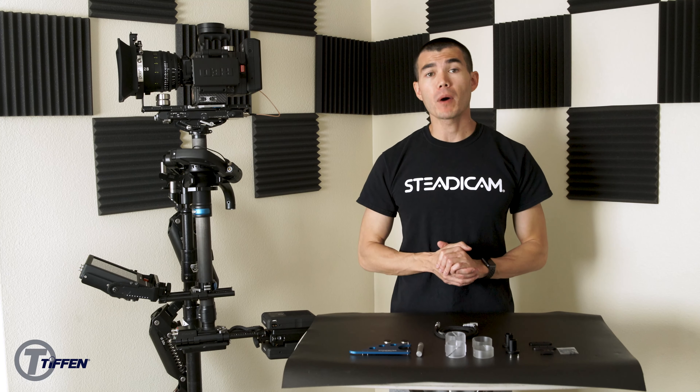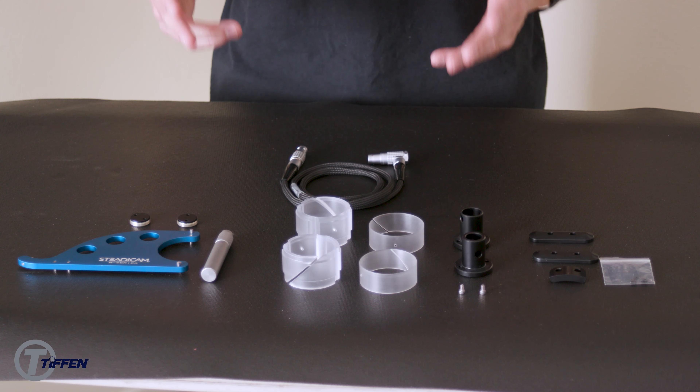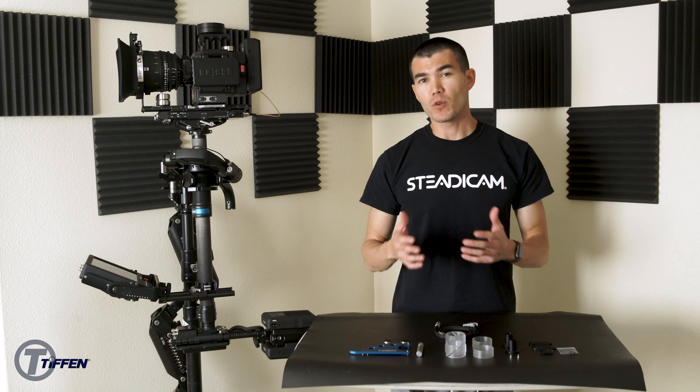Today I'm going to be going over an unboxing video for an M-Series sled. These are some of the items that you'll receive with your sled, and I'll be going over each individual item to explain to you what they're used for.